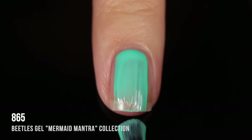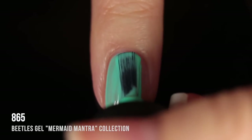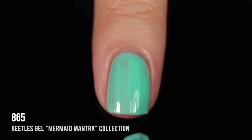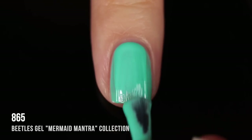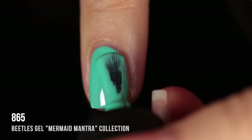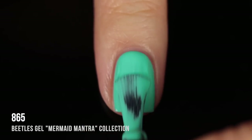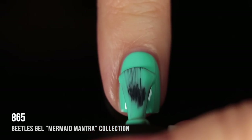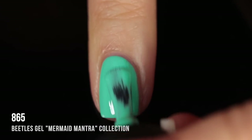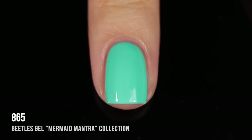Shade 865 is a turquoise leaning into mint green cream shade. This one was a really easy formula to use — super opaque, especially for a light color. I thought that was really impressive. I ended up getting full coverage in two coats. I'm just showing a third coat to show how opaque it can get, but I'd definitely wear this one as a two-coater. It's a very nice summery shade — great for turquoise nail art and really pretty on its own.